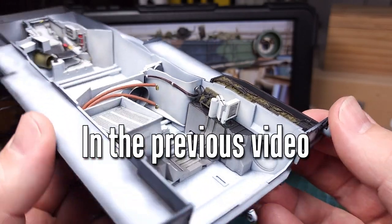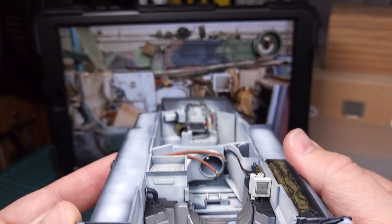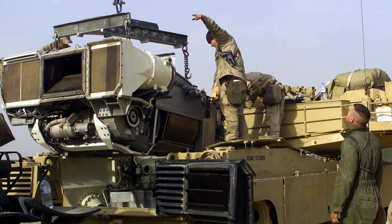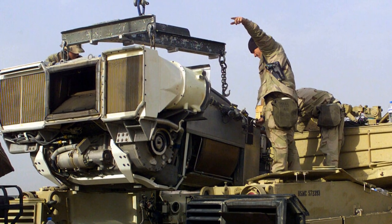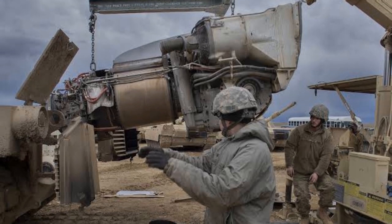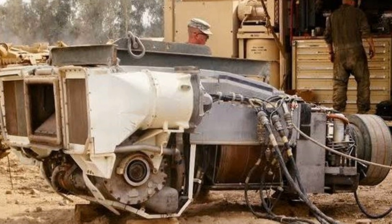You'll recall that in the last video we detailed the engine bay of the M1 Abrams from Ryfield Model. Of course a tank without an engine is just a gun emplacement, so for this video we'll be detailing the power plant. The M1 Abrams has a gas turbine engine, a Honeywell ATG 1500 — a monster of a power plant. It weighs in at about 10 tons, generates 1,200 horsepower, and in this video I will try to get the Ryfield Model kit parts as accurate as possible using plenty of reference pictures.